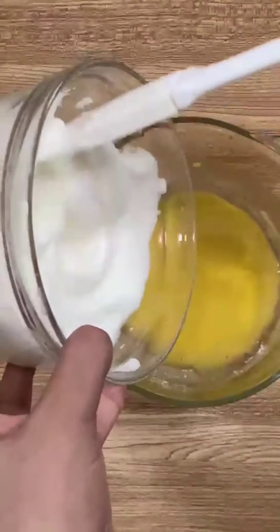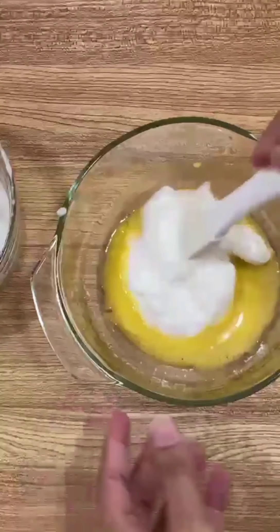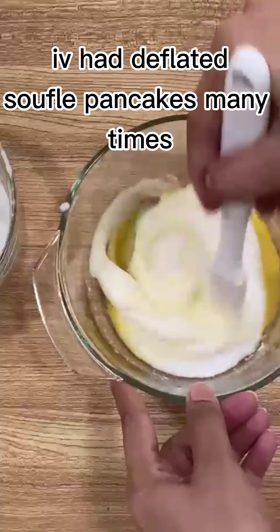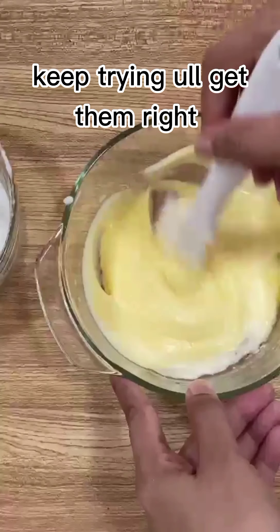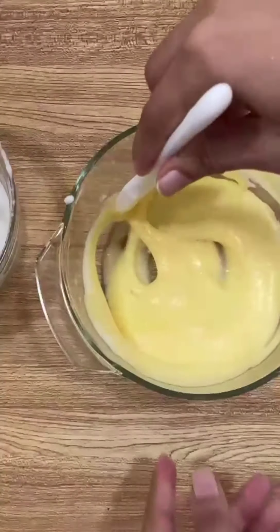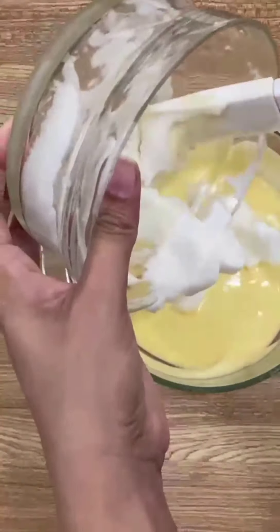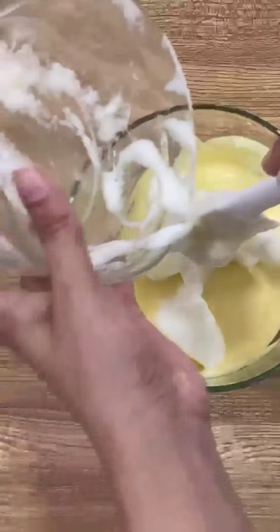We'll gently fold the egg white into the egg yolk. Now, why does the souffle pancake deflate? The reason is mainly over beating or under beating the egg, because the main purpose of beating is to have air bubbles in the batter — just the right amount of air bubbles. Another reason for a deflated souffle could be an overheated pan.